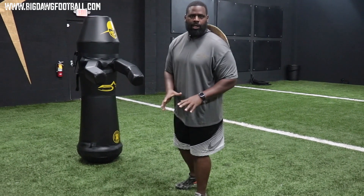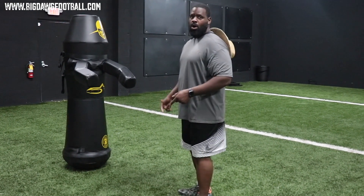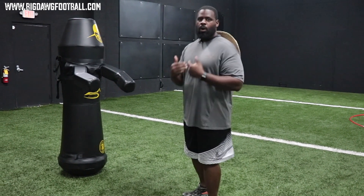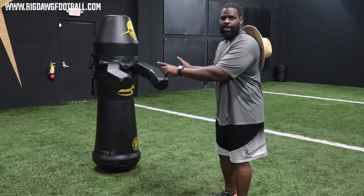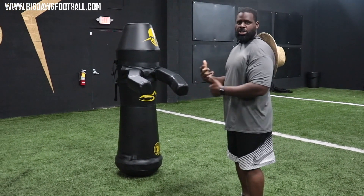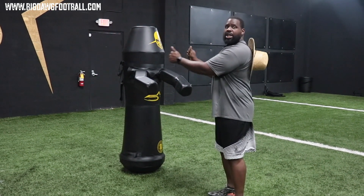I'm not talking about when you line up head up and have to attack a gap — in that case your stance has to match your strike, and you line up according to your attack point. What I'm specifically referring to is when you're in an even technique and you are two-gapping, where you want to punch that guy, read and react, and get good knockback.